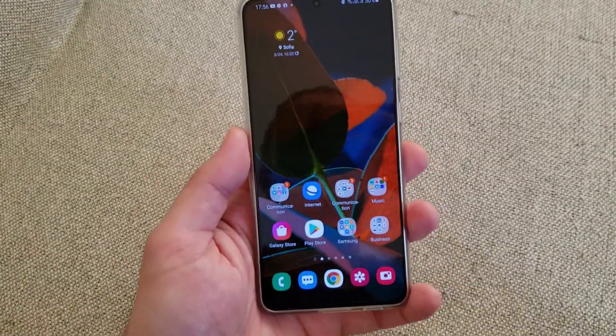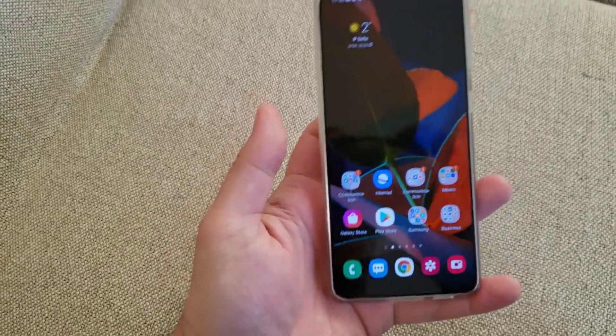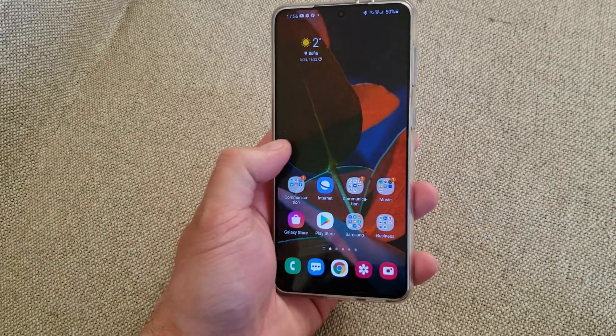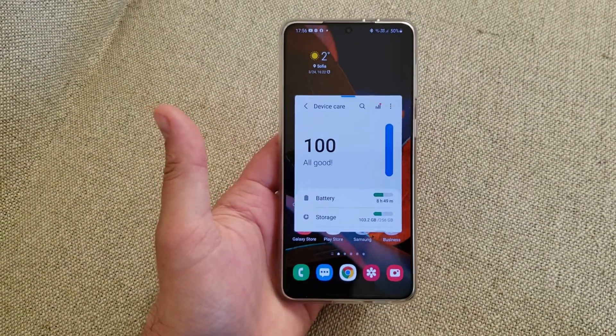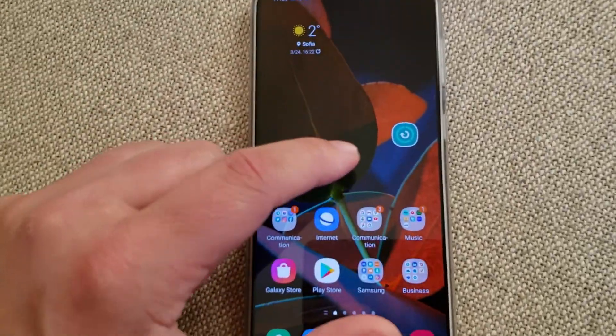Hi guys, VST here. Watch this. This is my Samsung S21 Plus and this is my hand. So taking the phone with one hand, I'm holding the camera with the other hand. Take a look at this — one tap, one gesture and I was able to open Device Care into a pop-up, and now it is minimized.